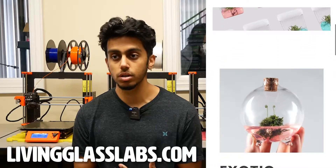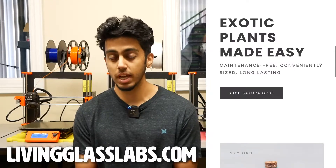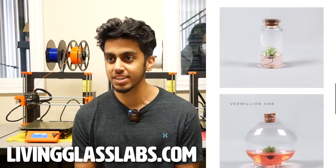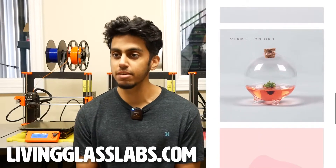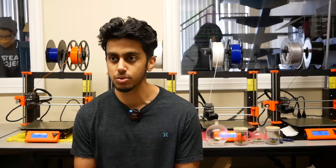Being able to openly come to him with questions, and him telling me how he started off as a DIY tissue culture kind of scientist, helped me so much because he gave me certain tips on how I could start without having the industrial equipment that he has in his laboratories and the university that he gets to work with.